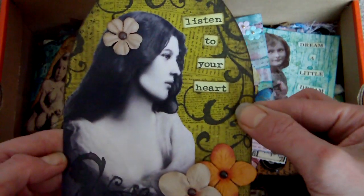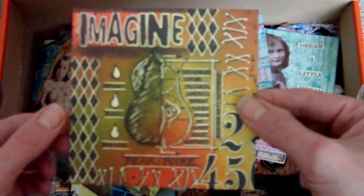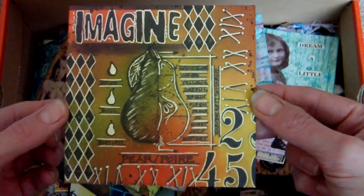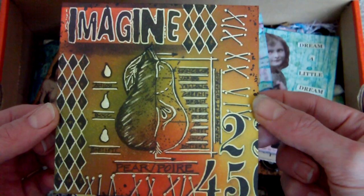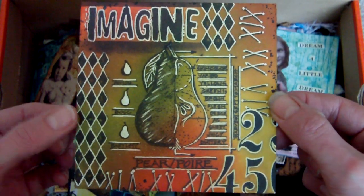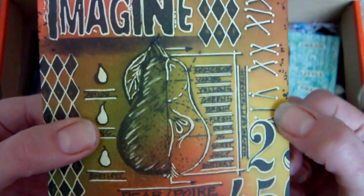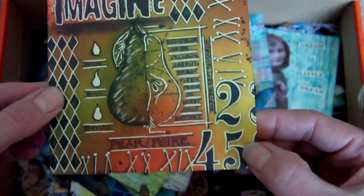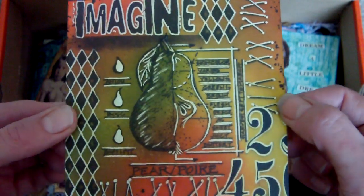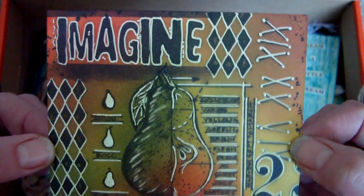This one is the bandana technique again. I think the theme was fruit — it was either fruit or pears, one of the two. I stamped that image and little bits and pieces around it, then highlighted areas with the white gel pen, which is obviously part of the bandana technique.